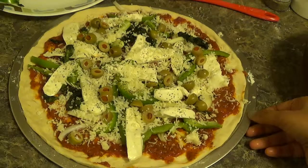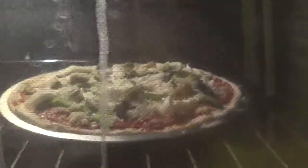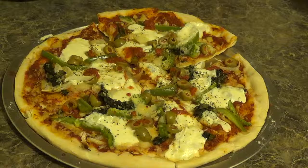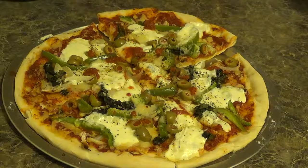Now it is ready. We will bake it for 10 minutes. Pizza is ready! Please try it, I hope you enjoy it. Don't forget to subscribe. Bye bye and take care.